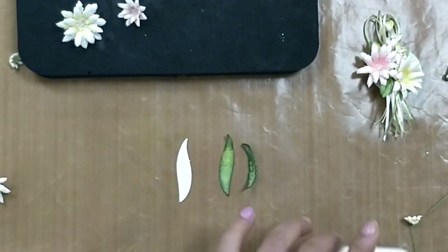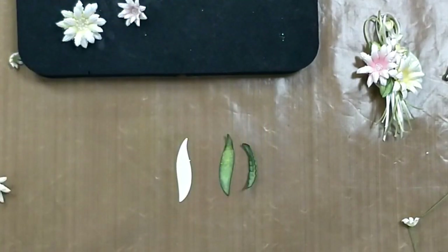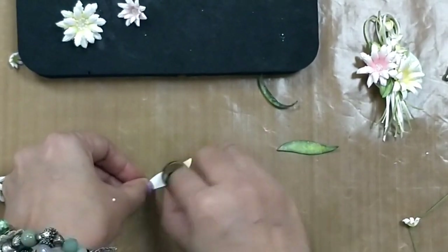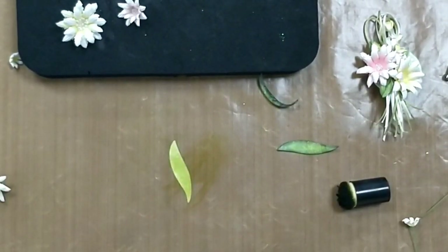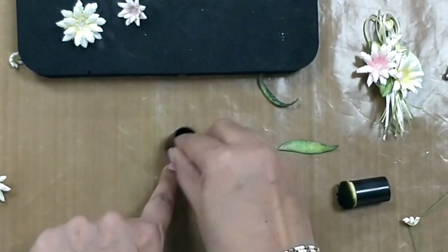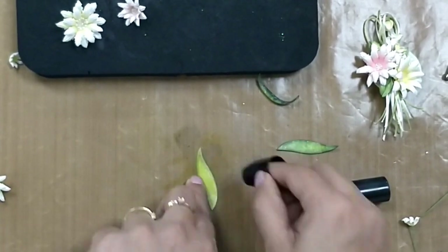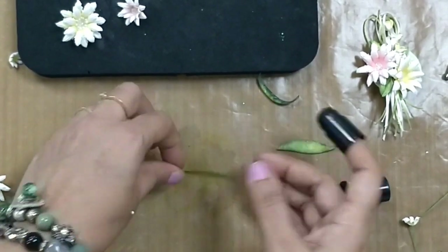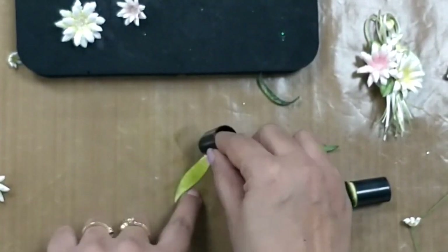I'll start making the flower arrangement. I'll be using leaves and foliage in the background. First I take the fern green color archival ink and color the leaves on the front and on the back. Thereafter, to deepen the greens, I use cobalt blue archival ink and from the edges I start distressing, making sure the edges look a little darker and lighter in the center. This gives a darker edge outline of a green shade, and I do the same thing on the back.